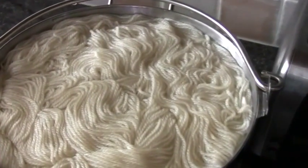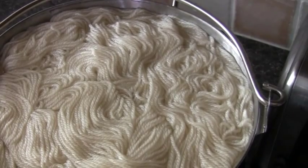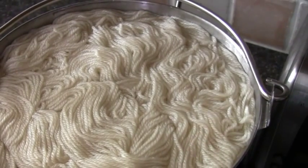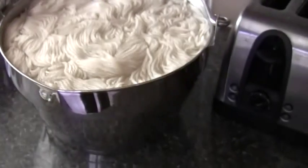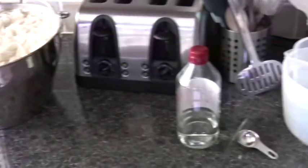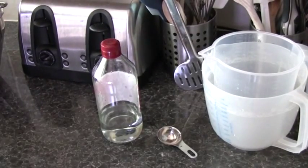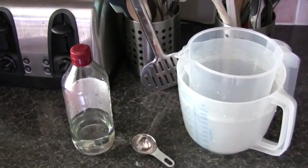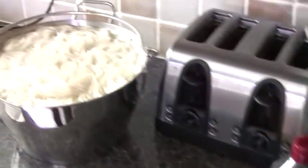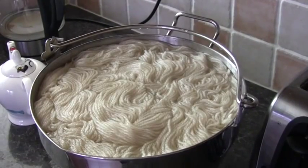So here's the plan. Eight skeins of Ecru BFL from Sheepfold. They are soaking in about seven litres of water and that was basically a new bottle of vinegar, so about 420 ml of vinegar measured out, and that's going to soak for a while.